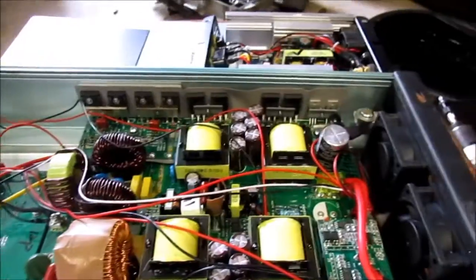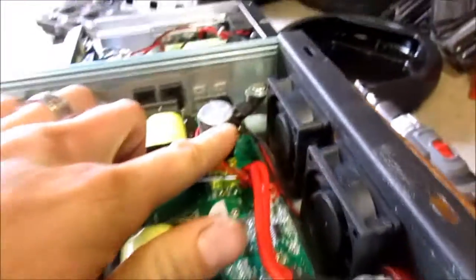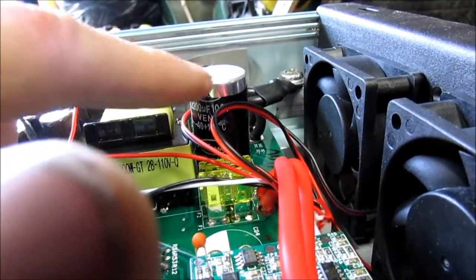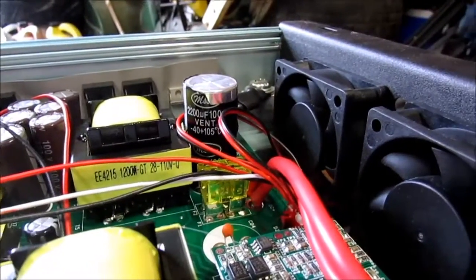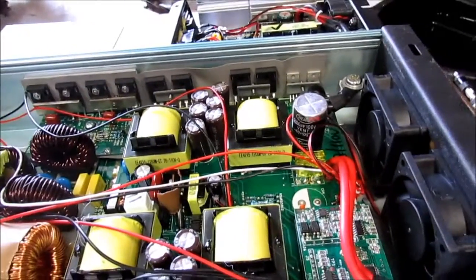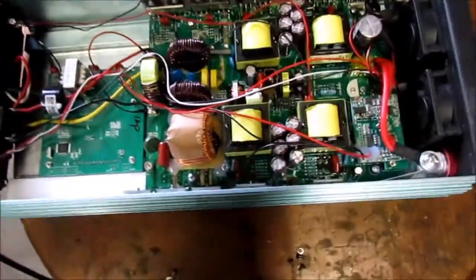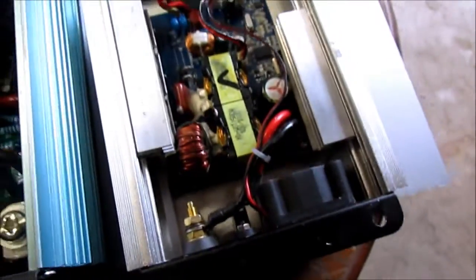I'm going to put an oscilloscope on this to see how clean it is. Let's see the main board. Just a little thing showing that it's cheap — look at this cap, it's just ripped. The insulation's ripped off. It's 100 volt, and it's fused at 40 amps. But this is a 28 to 48 volt grid-tie inverter, so that's actually fairly high fused.